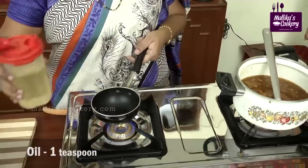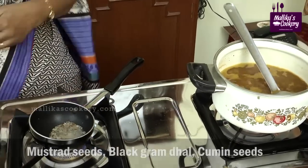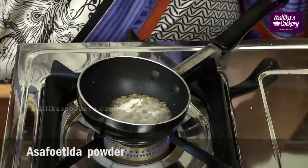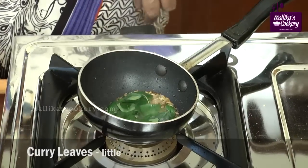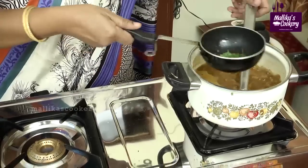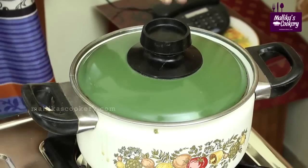Add a teaspoon of oil and allow it to become hot for tempering. Add mustard seeds, black gram dal, cumin seeds, and asafoetida powder — so that you get a good flavour. Switch off. Add curry leaves. The rest of the tomatoes I am adding now. Pour this on top. Add coriander leaves and close the lid immediately so that it retains the flavour.